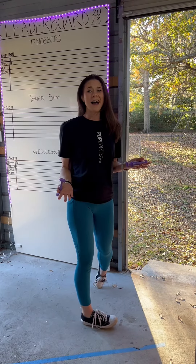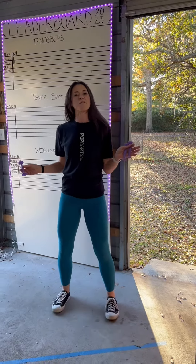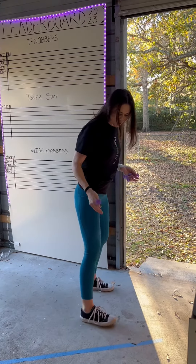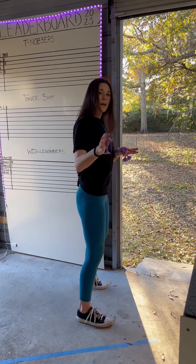I know I'm the weirdo in the group — I stand different than everyone else. Most people stand front on and use a little step. I prefer to go side on, like you're throwing darts in real life. So I stack my feet and everything is nice and square away from the table.